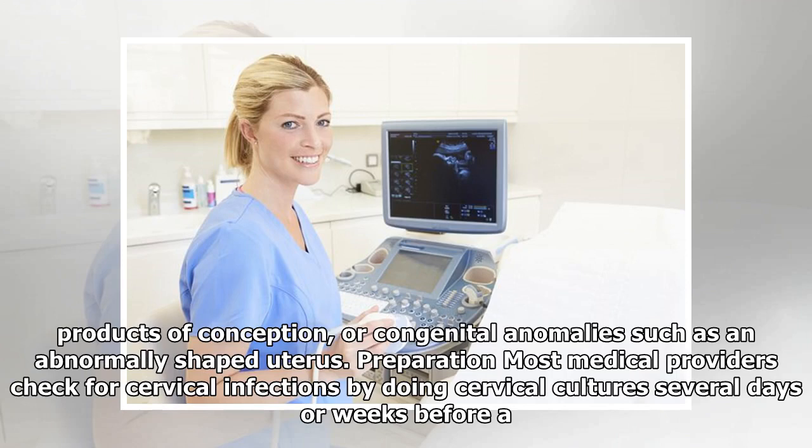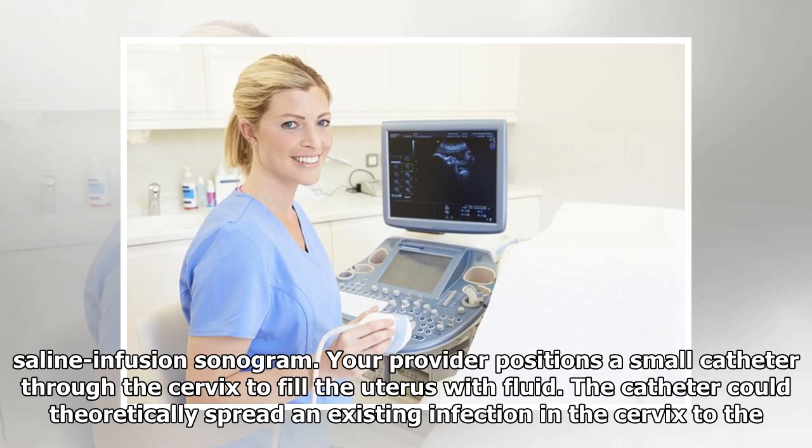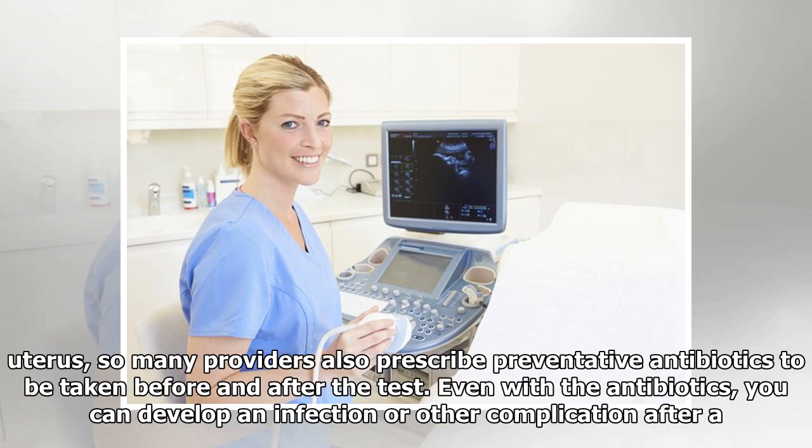Most medical providers check for cervical infections by doing cervical cultures several days or weeks before a saline infusion sonogram. Your provider positions a small catheter through the cervix to fill the uterus with fluid. The catheter could theoretically spread an existing infection in the cervix to the uterus.